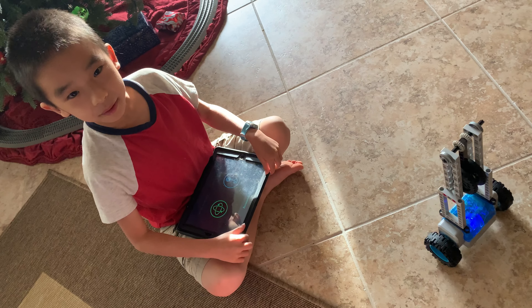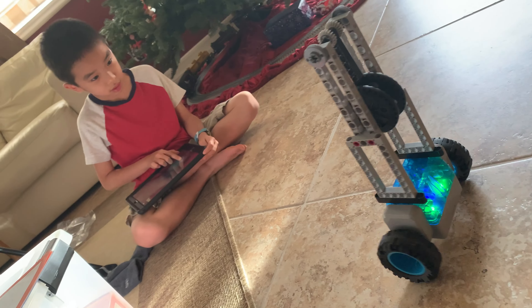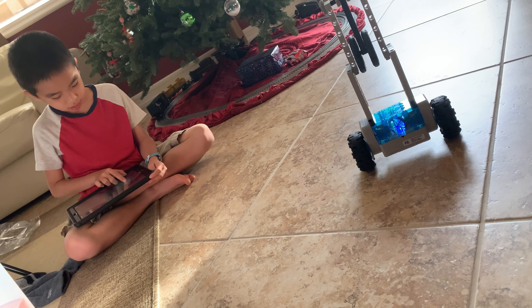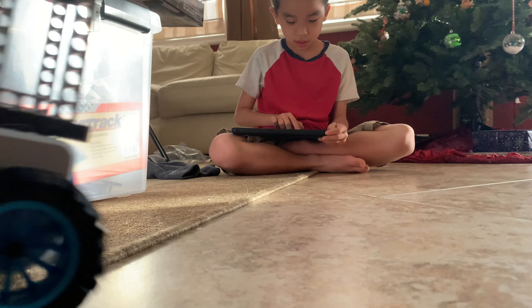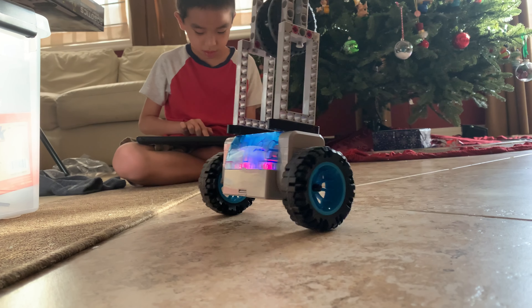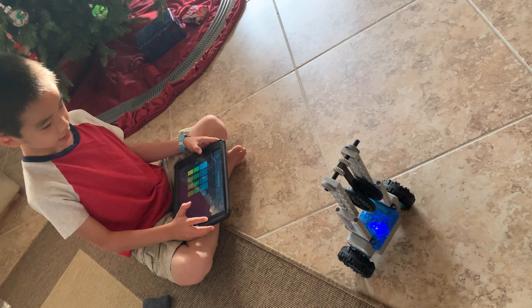Now we're going to do a sample program for the Pendula. Ready? Ready, set, go!